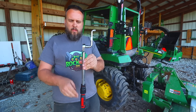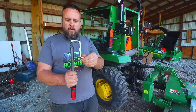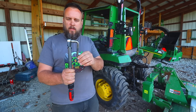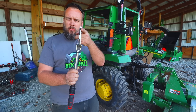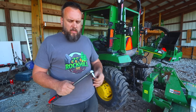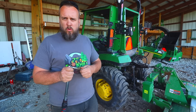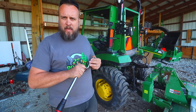So it's now longer than it was. And if you turn it like this, it's shorter than it was. Every position you can stop that at gives you a different torque number. So the disclaimer is: if you get a tool like this, do not just put it on your torque wrench and go to the same setting.